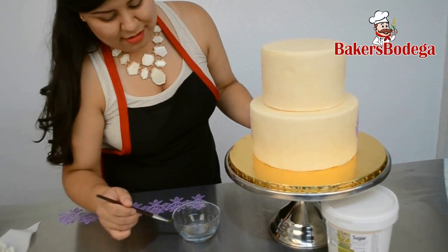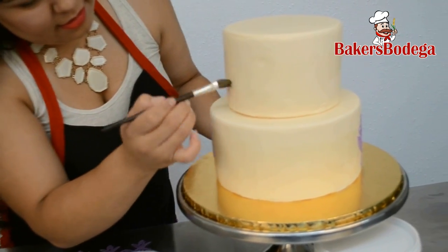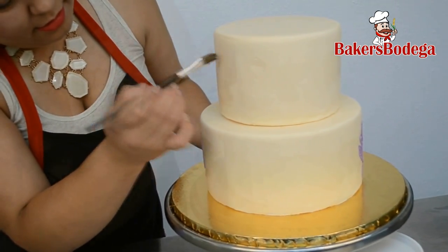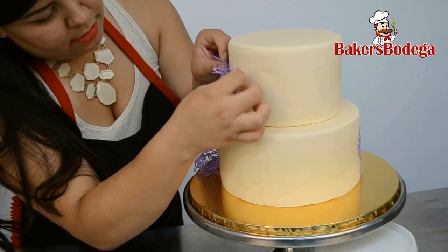The application is quite simple. Take a brush, dab it into some water, and brush it on your fondant-covered cake. Now take your lace and lightly press it against the fondant, like so.